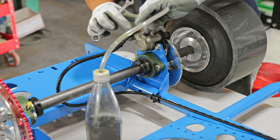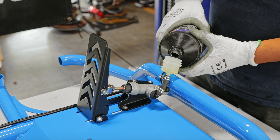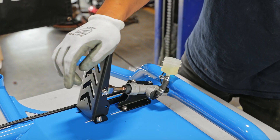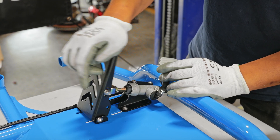Open up the brake bleeder by loosening it, then continue pumping and refilling the brake reservoir until you see a solid stream with no bubbles going into the bottle.